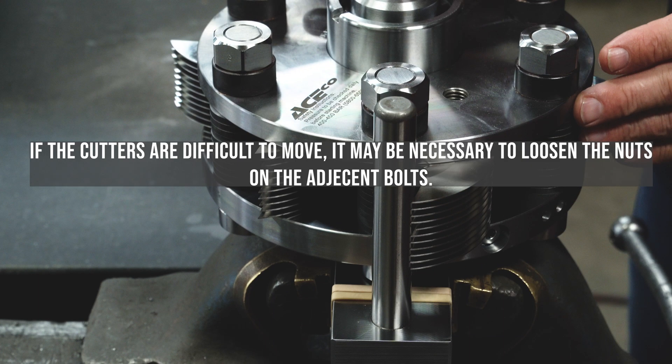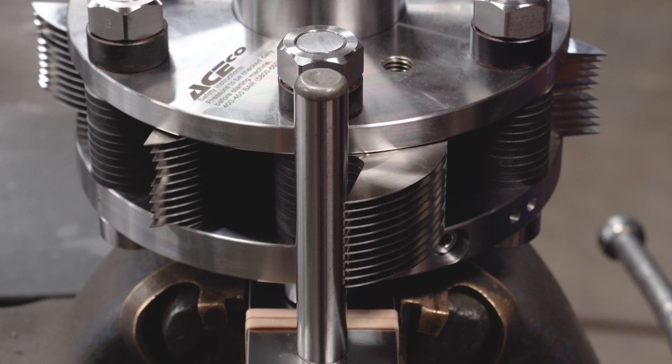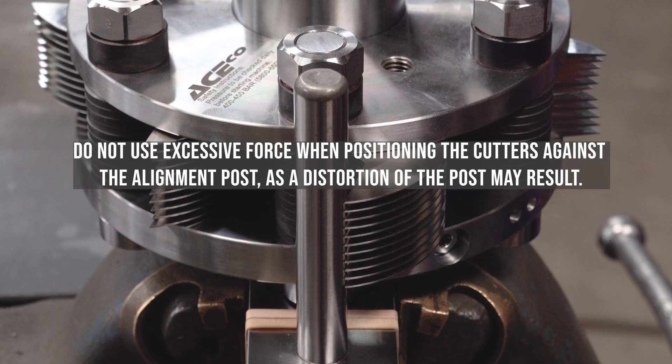If the cutters are difficult to move, it may be necessary to loosen the nuts on adjacent bolts. It is helpful to use a pull-up tool to rotate the cutters against the alignment post. Do not use excessive force when positioning the cutters against the alignment post, as distortion of the post may result.